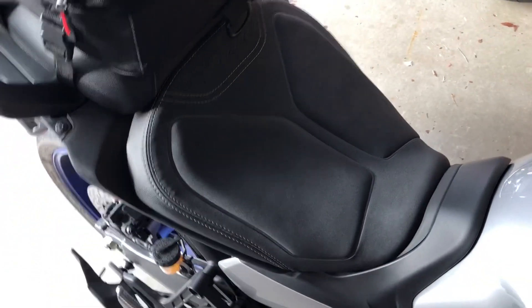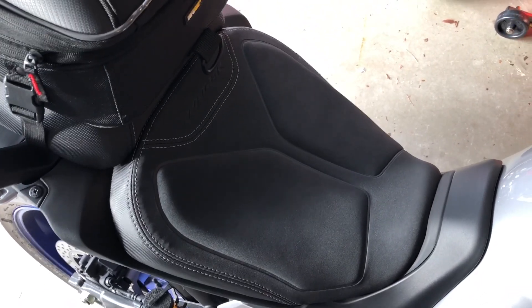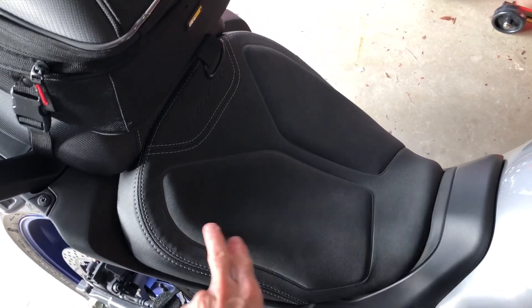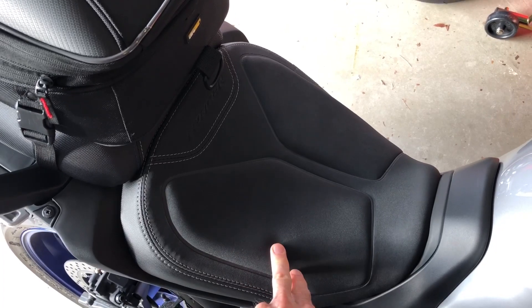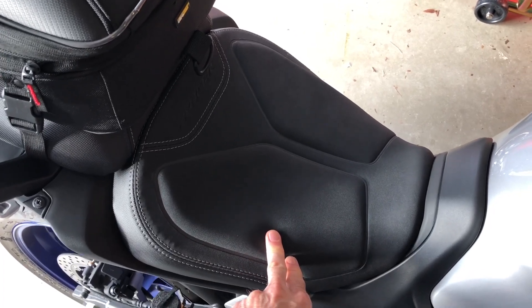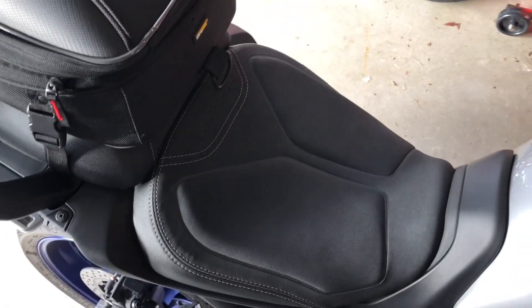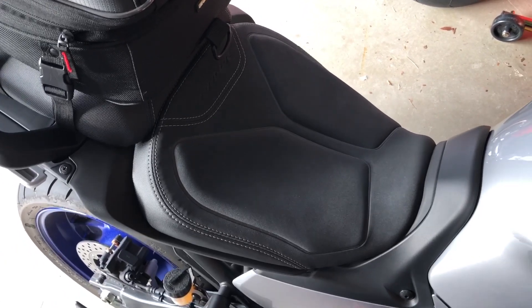Frankly, the stock seat is not that bad compared to some other bikes I've had. But I can go a few hours before having to shift a bit in the seat. With this comfort seat, you may get another hour or two. It's not a world of change and it doesn't change the angle of the seat or anything like that. The foam appears to be about the same density.